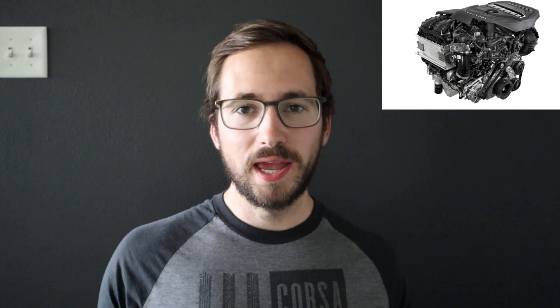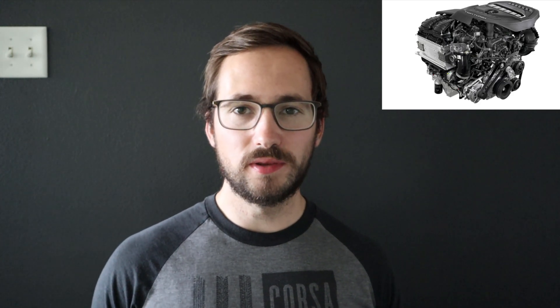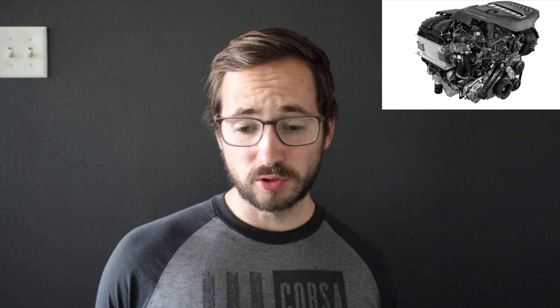So let's just do a quick recap on this new Hurricane powertrain. It is a twin turbo three liter inline-six, most likely going to be paired to the eight-speed automatic made by ZF. It's going to have a regular version and then a high output version. The regular version is going to have at least 400 horsepower and at least 450 pound feet of torque. The high output version is going to have at least 500 horsepower and then at least 475 pound feet of torque. In either tune, it's a very impressive powertrain.